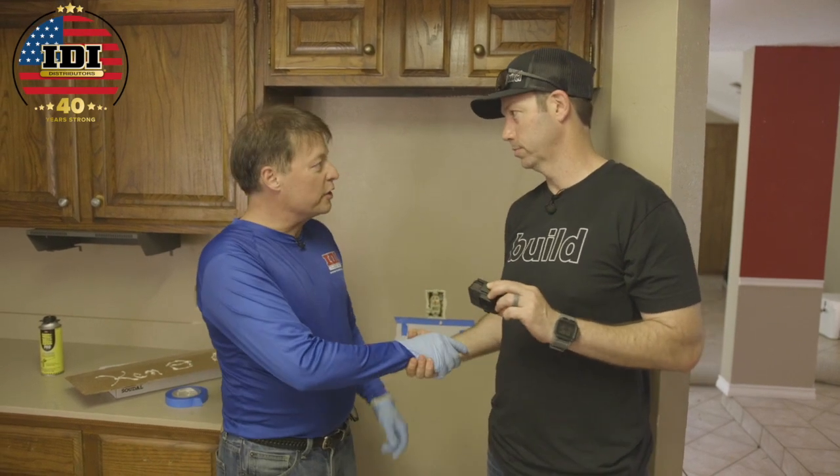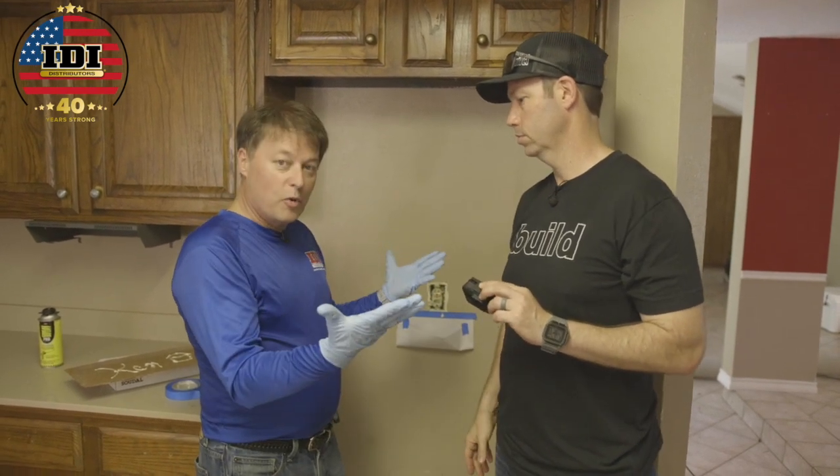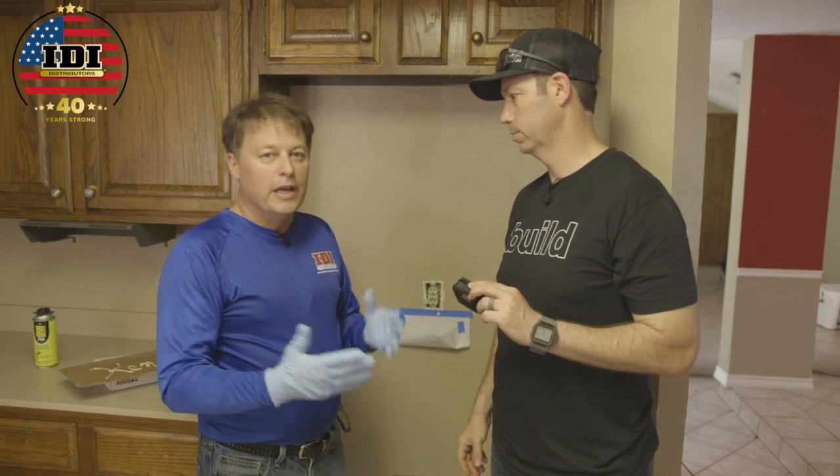This technique could be done on new construction or remodel — it's a great technique. One more thing: always wear gloves. And if you're a homeowner trying this, turn the power off before you get started.